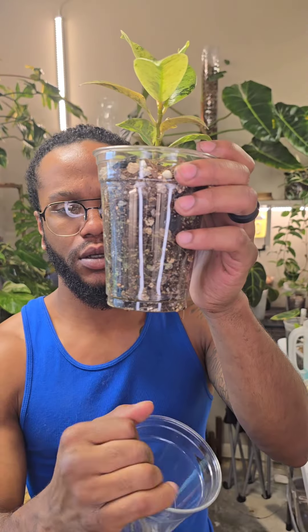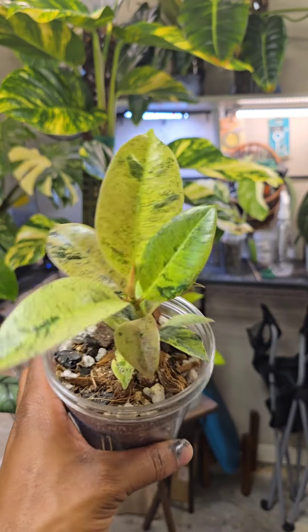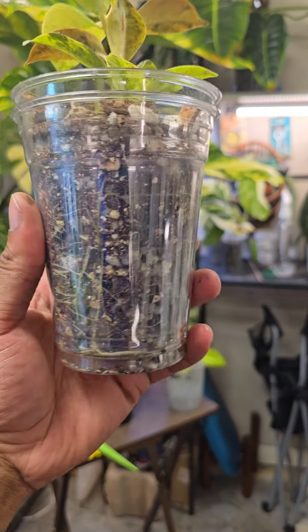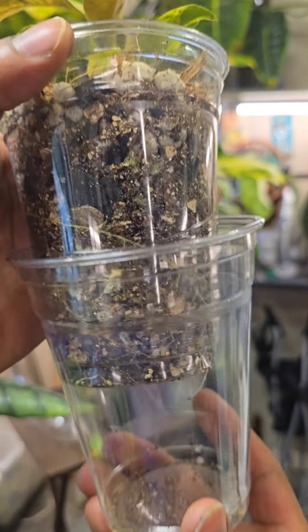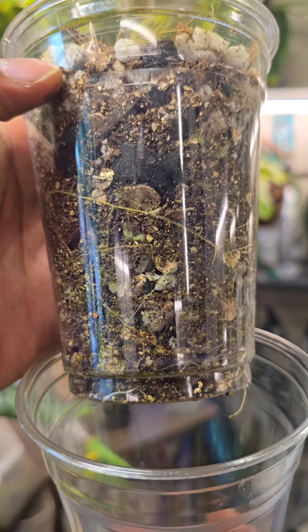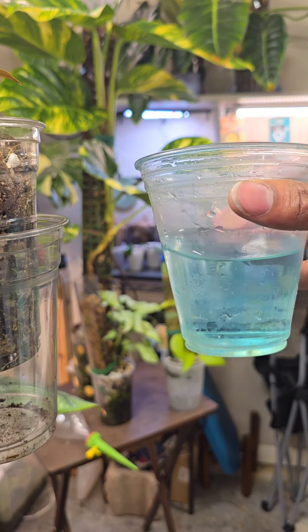Hey plant people, Magic here. Let's go over some watering tips. I do the same for all my plants — whenever you water, make sure you're looking for plants that are dry or almost dry. For this chivalryana, the substrate looks pretty dry, so it could use some water.